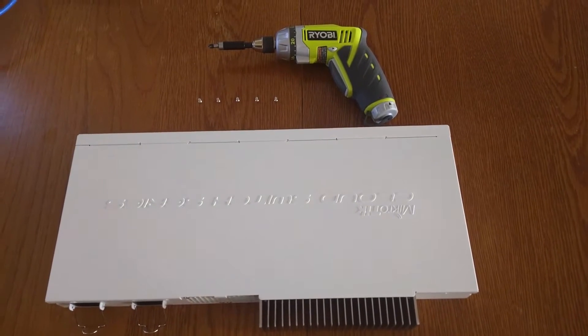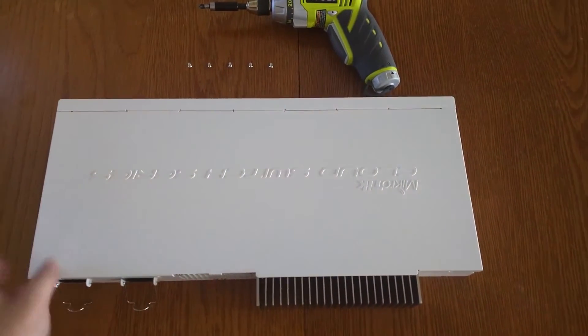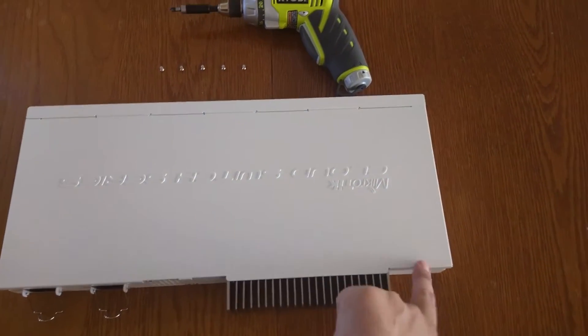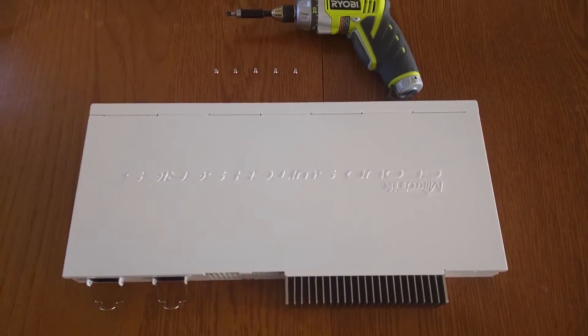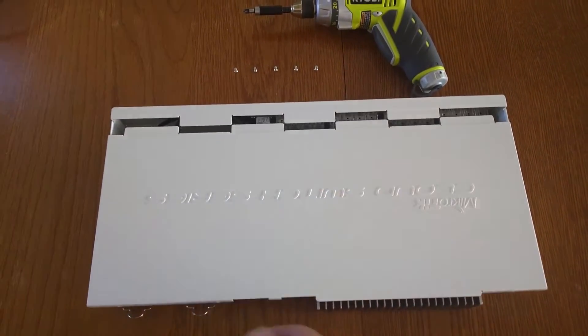I've already removed the five screws that hold the top cover. They're located right here, here, here, here, and one over there. And once you've got the screws removed, all you have to do is slide this panel off.